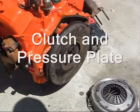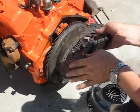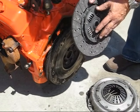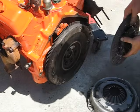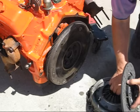The next thing that has to go on is the clutch and pressure plate. There are two different sides. This side here goes to the pressure plate. It also has a label that says 'flywheel side,' so that's how it goes.